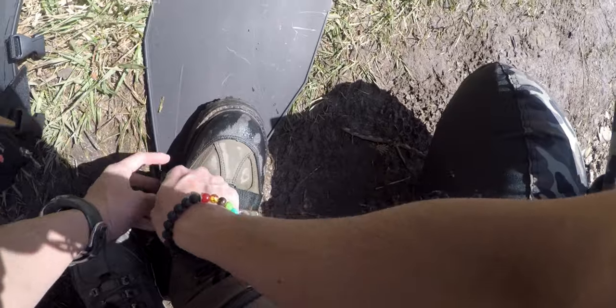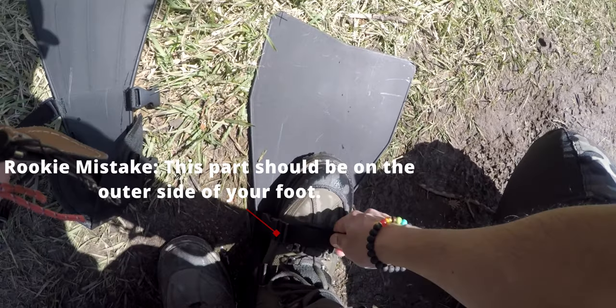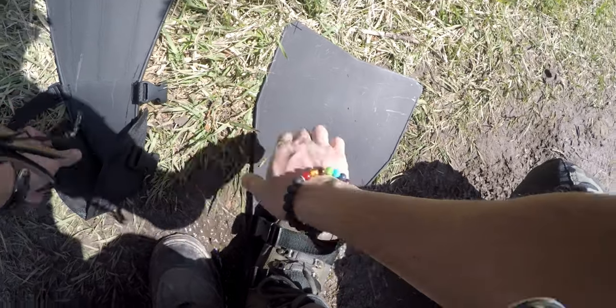If you're using the fins that came with this combo, you might want to avoid this mistake. Stepping on one of the straps could be a disaster, so make sure you place your buckles on the outer side of your feet.